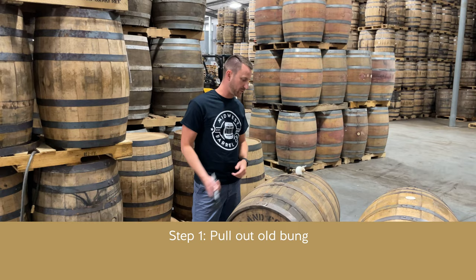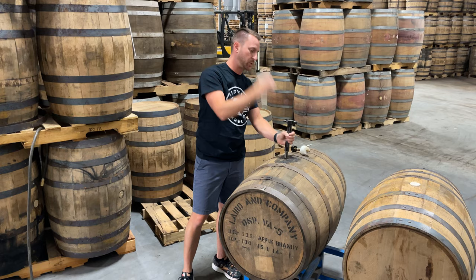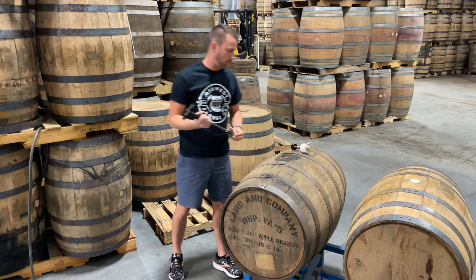The first step in pressure checking a barrel is to remove the old bung. One way we'll know if this barrel is holding pressure before we ever pressure test it: if we pull this bung out and it shoots out into the air, then we already know it holds pressure — and that does happen quite often.